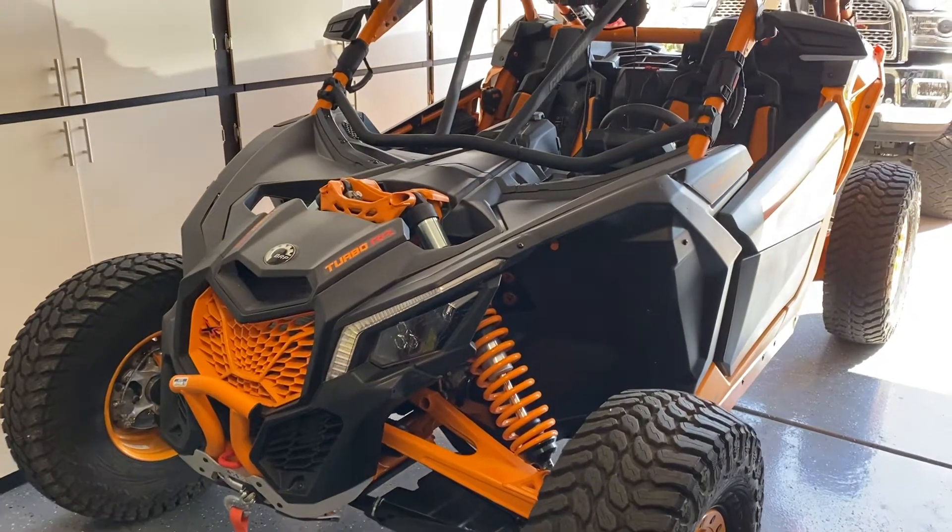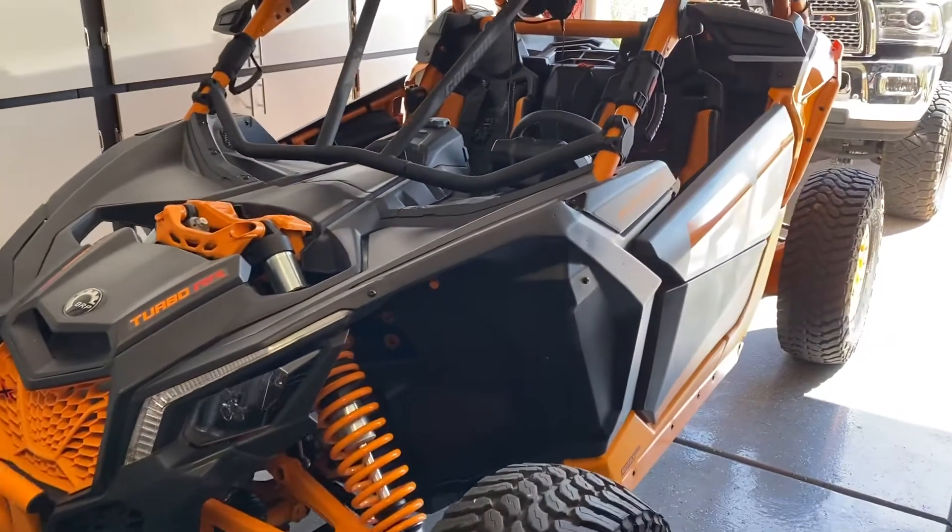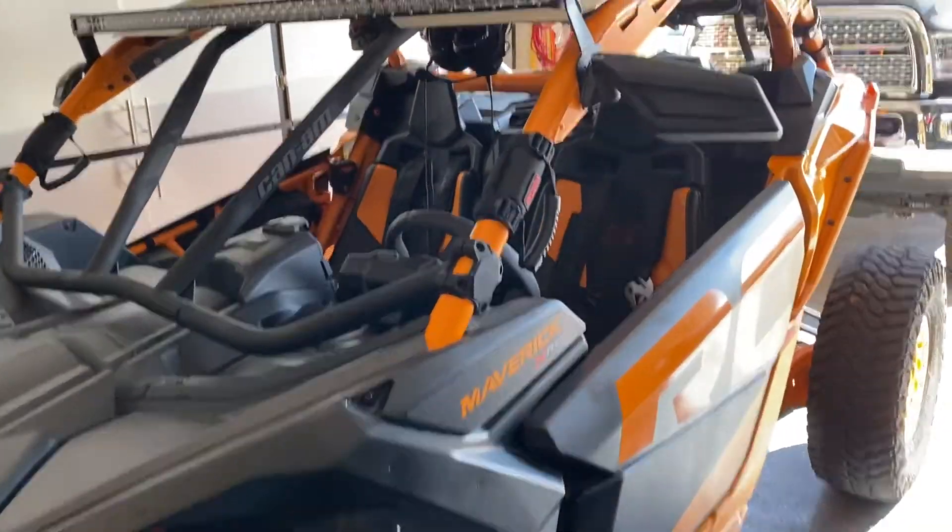I thought I'd give everybody an update on the machine and some things I've done to it lately. I've been kind of quiet, so I wanted to do a little update.